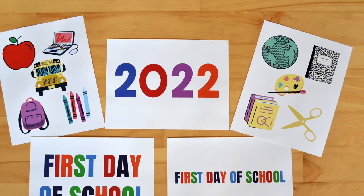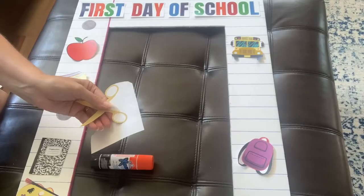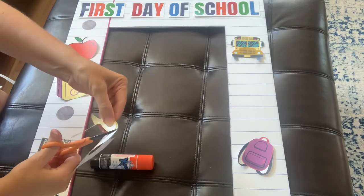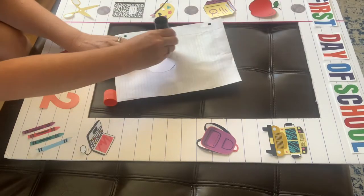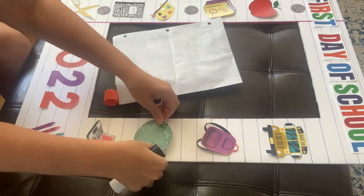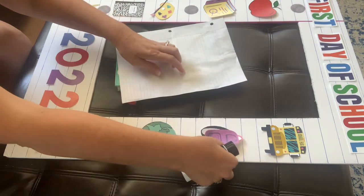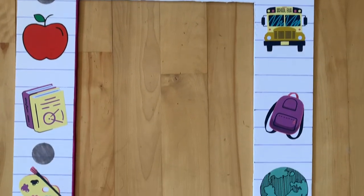You can use it like this or you can download these pictures off of my blog — I'll leave the link in the description below. Then you just print them, cut them out and arrange them on the frame how you want them, and when you're all finished you can attach them with a glue stick. And here's what the frame looks like when it's all finished.